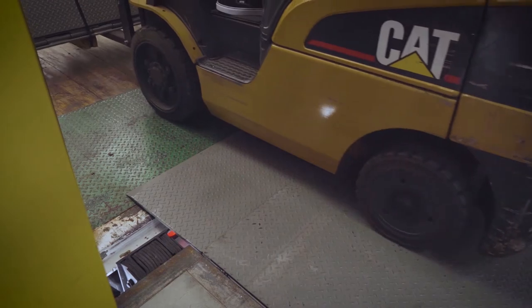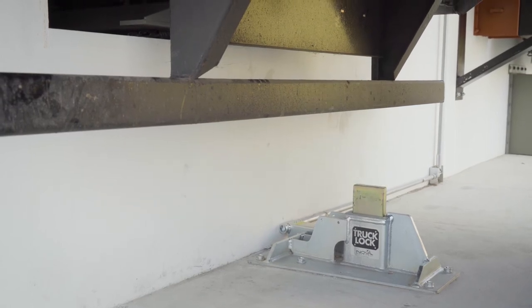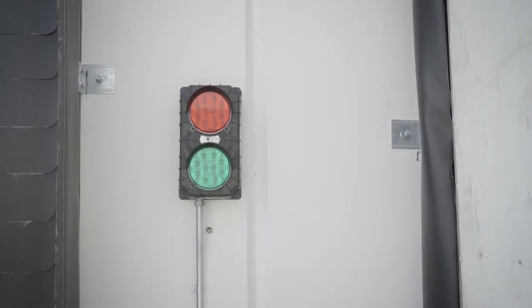After the loading and unloading is complete, the operator depresses the release button, lowering the RAM bar to a safely stored position, which changes the interior light to flashing red while the exterior light changes to a flashing green.